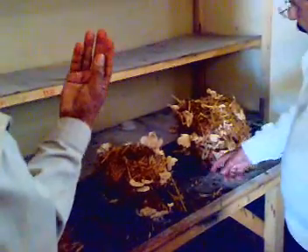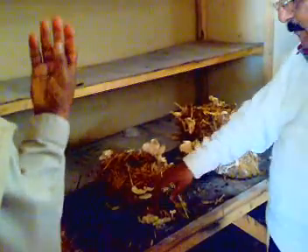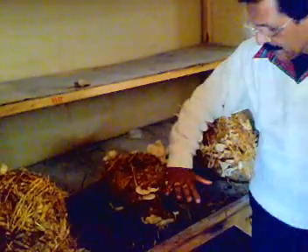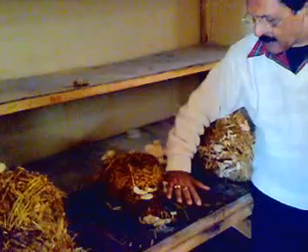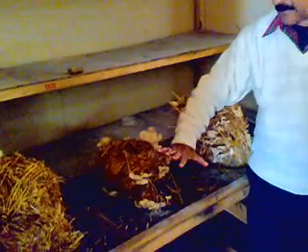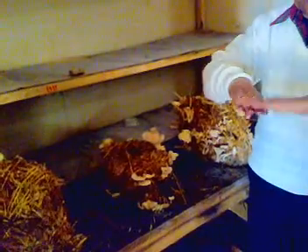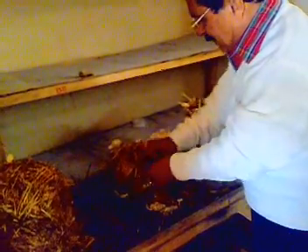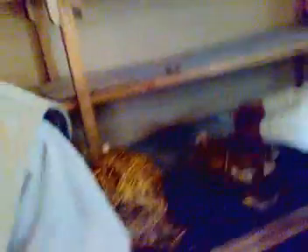This one has actually become a little older — it has passed the harvesting stage. When mushrooms come out, you must harvest them before they start folding. They should remain flat. Once they start folding like this, it is not terrible, but the mushroom becomes more fibrous.